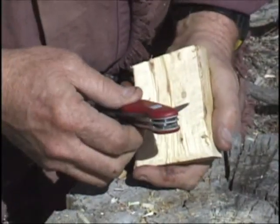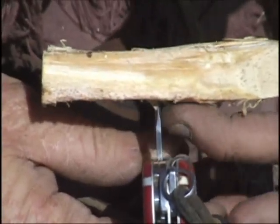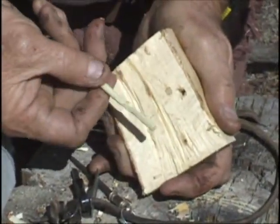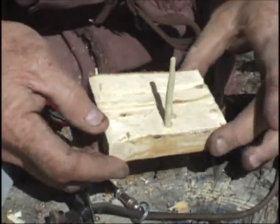The next step is to use the awl on your Swiss Army knife to drill a little hole — about half an inch in from the edge and about the center of the piece of wood. Try to be sure that when you drill the hole, you drill in so that the post will go in vertical to the board. Now that the hole's been drilled all the way through and I've got my vertical post roughed out, I'll just push that down into the hole until it bottoms out. And we've got the basics of the sun compass ready to go.